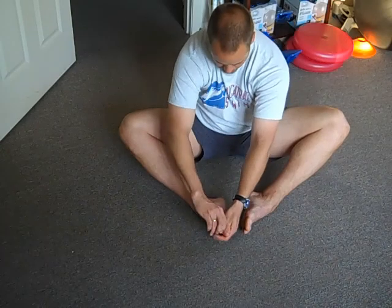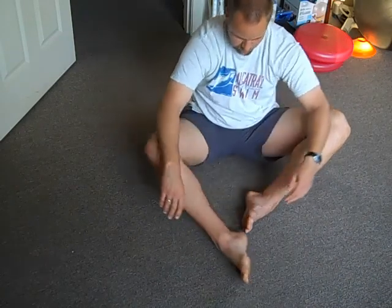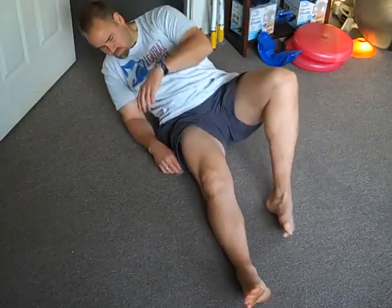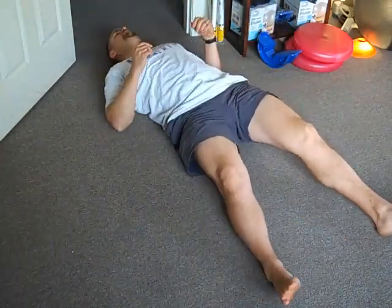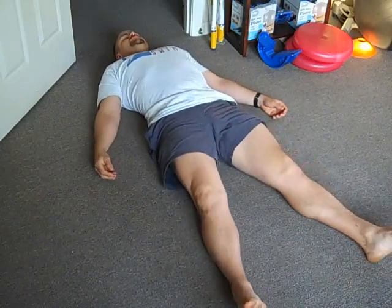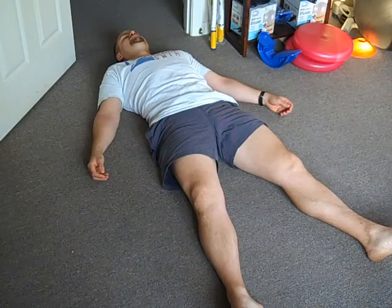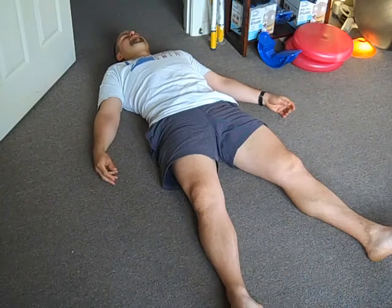Lie on your back and rest. It's interesting because many times we don't pay very much attention to our feet. To know that our feet can have the same amount of dexterity relatively to our hands is a really foreign concept. As much as your hand moves, your feet can do the same if we pay enough attention to them.